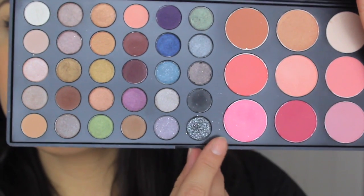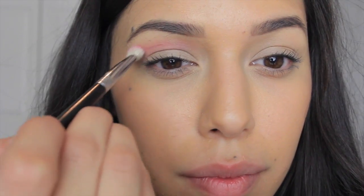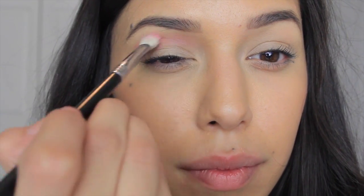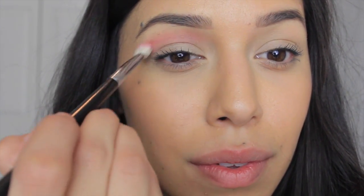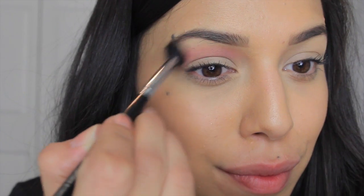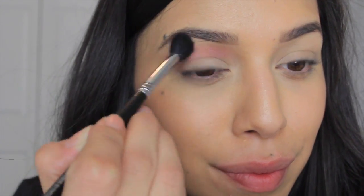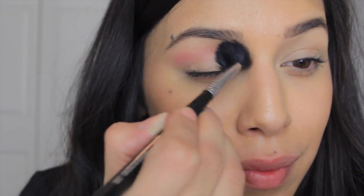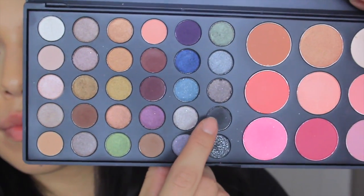Using the BH Cosmetics Special Occasion palette and the pink blush color and the Sigma E25 blending brush, we're just going to apply it above the crease. We really don't want to take this color too low — we're applying it above so that way it doesn't give us a saggy, droopy lid, and this will help with your cut crease. With a little bit more product we're going to use the Sigma E40 tapered blending brush, applying it so it looks very smooth on the top of that color on the edges.